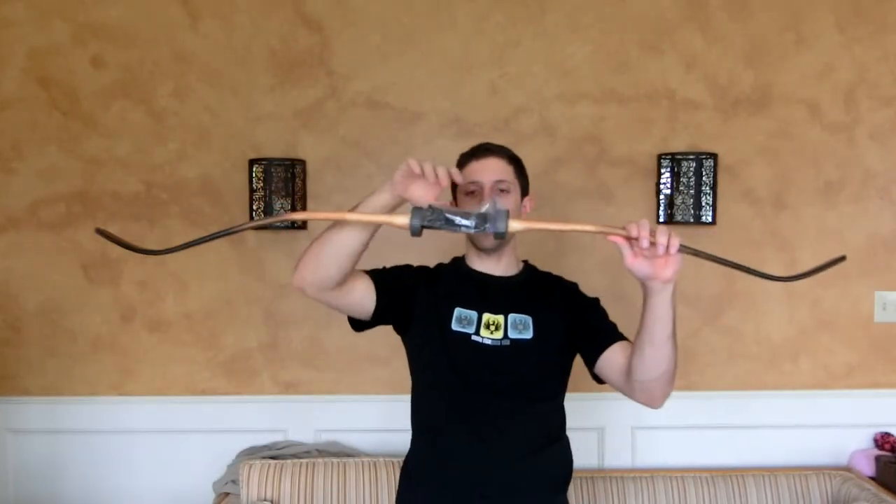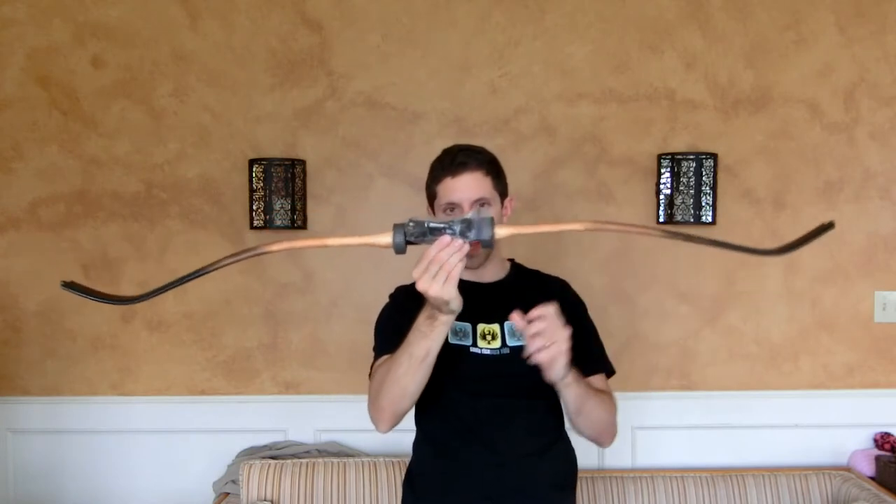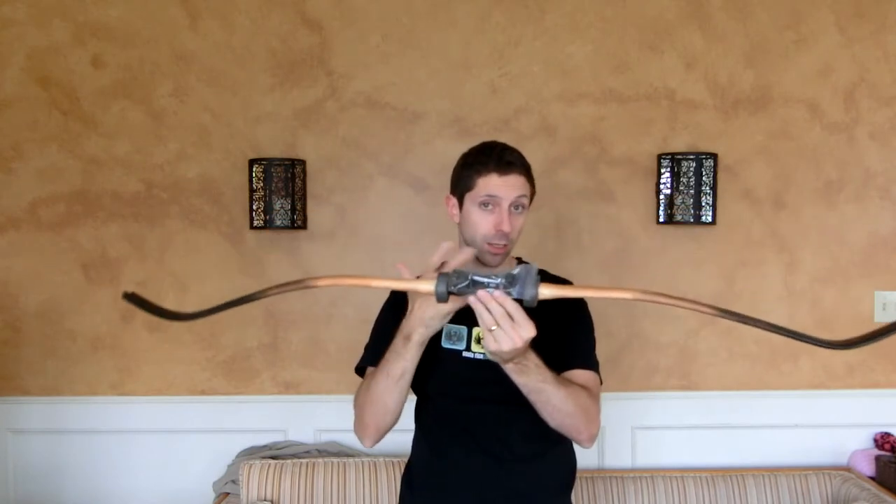Hello YouTube! Tim here with another bow. This is just a string in a little sandwich baggie that I've taped to the handle so it doesn't get lost in shipping.